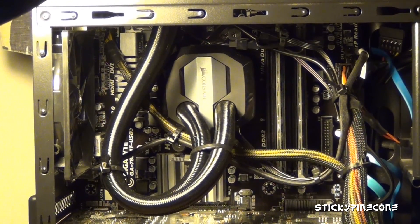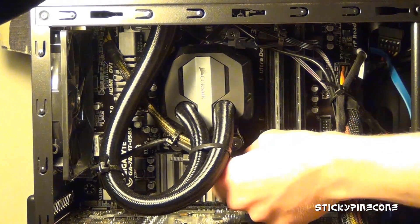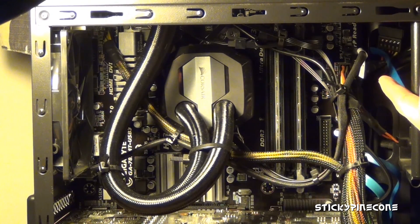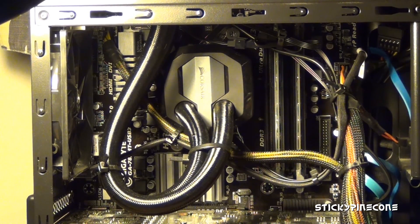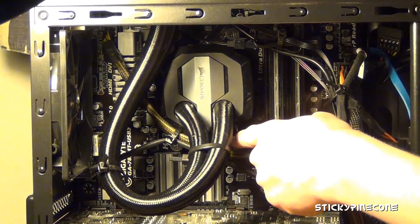The power cable comes out of the bottom and plugs into your motherboard where your normal CPU fan header would go. It's a 3-pin connector and the motherboard header was 4-pin, but it works fine so you don't have to worry about that.